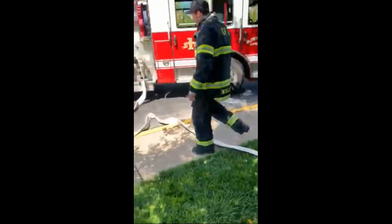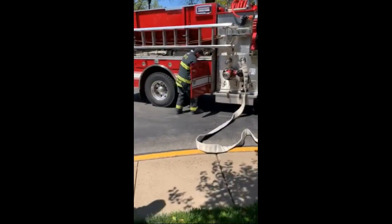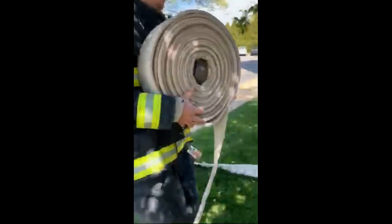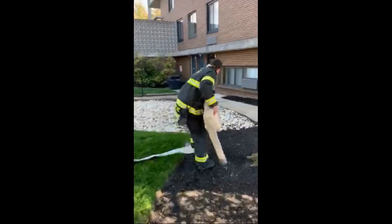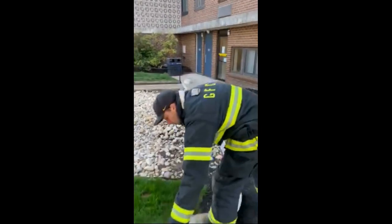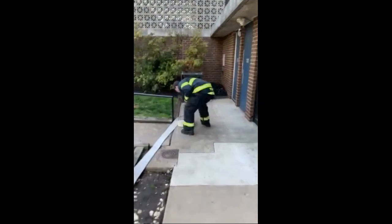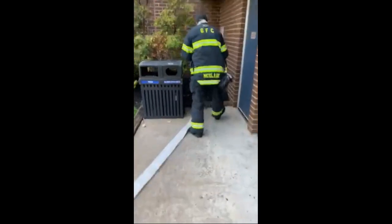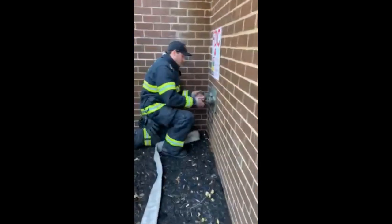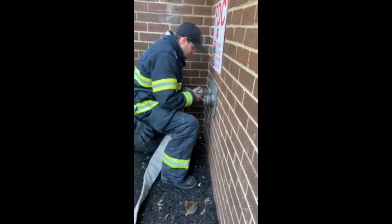He realizes he's going to need another length to reach the standpipe, so he runs over to the compartment, grabs it out — like a fridge pull — rolls that out, and heads over to the standpipe. He's going to unscrew the caps on the standpipe so he can connect right in.